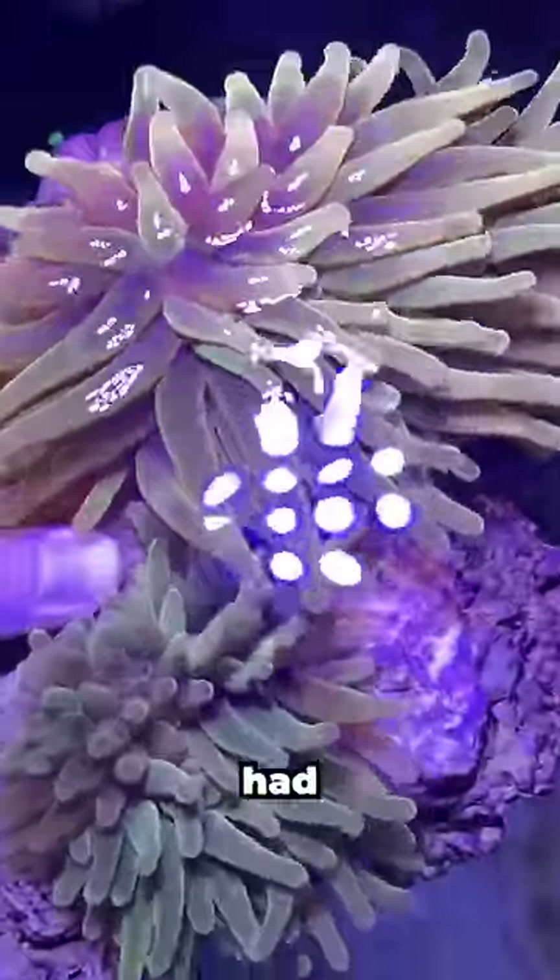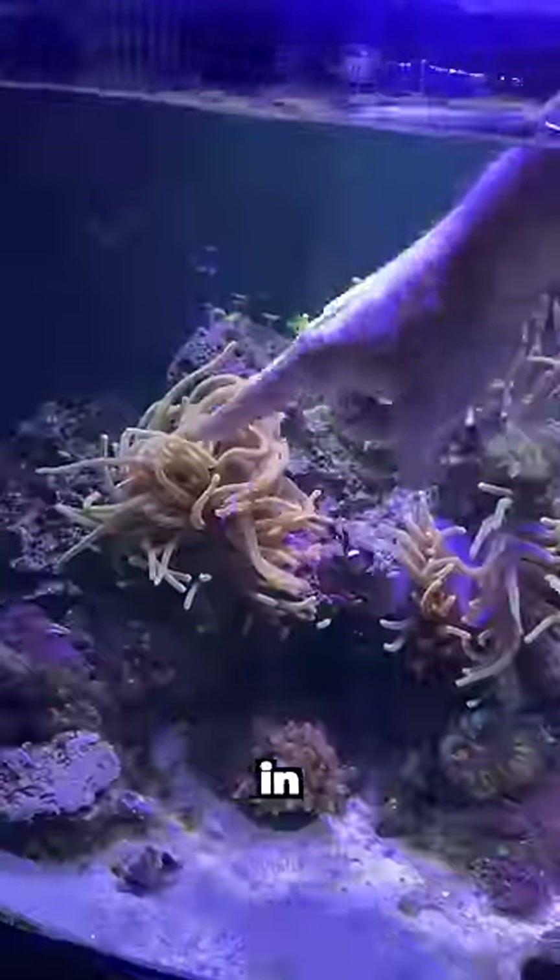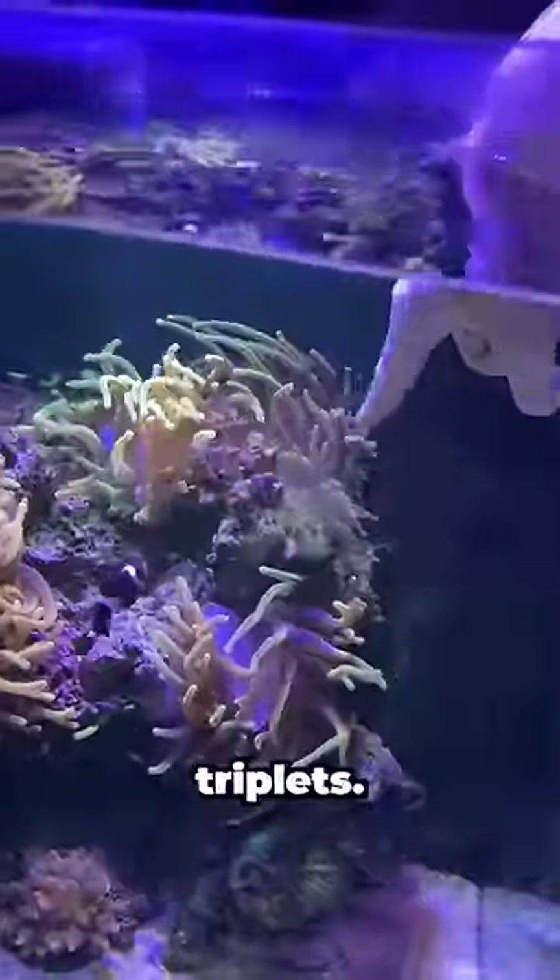But while I wasn't looking, this anemone had a baby — actually, it had a bunch of babies. Anemones can clone themselves by splitting in half, or sometimes in thirds, which means I got lucky with triplets.